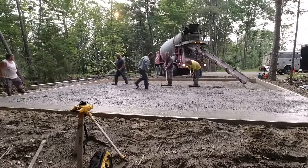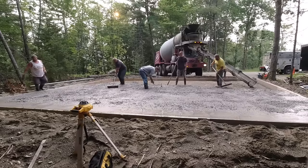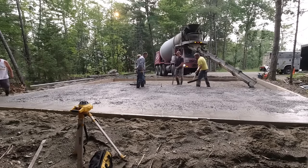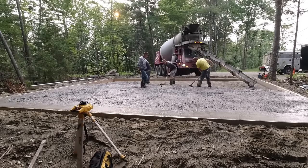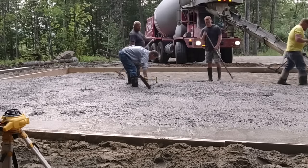Some guys I've seen just screed right off the rough concrete on top of the form without magging first — if that works for you, that's fine. We just like doing it this way.